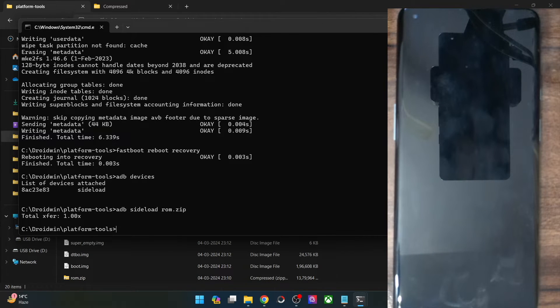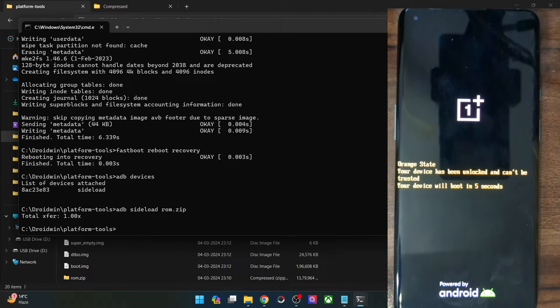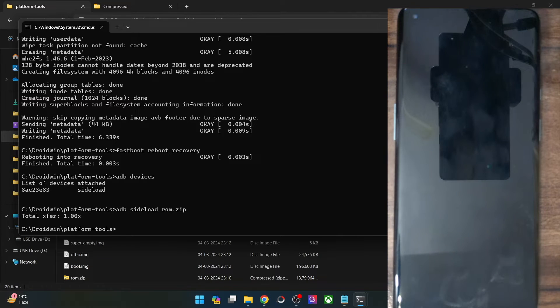Your phone will now reboot to the downgraded OS. In my case, it will boot to Android 13, Lineage OS 20. Let's verify — wait for the boot animation to appear, which will confirm the flashing was done successfully. As you can see, the old boot animation is playing. As you may be aware, with Android 14 the boot animation was changed, so seeing the older one confirms we are on Android 13.